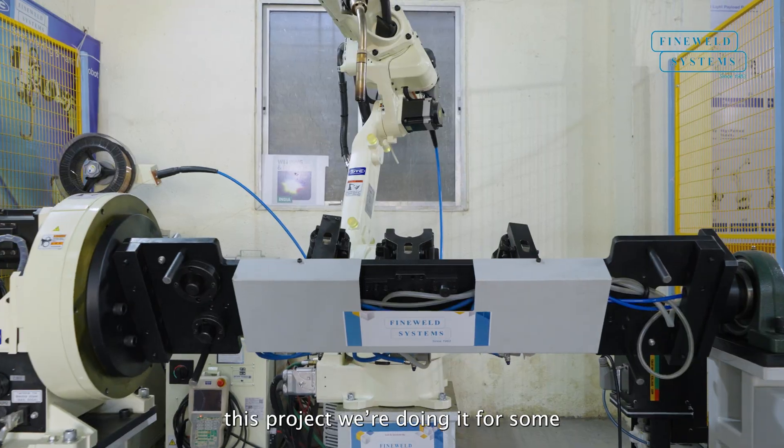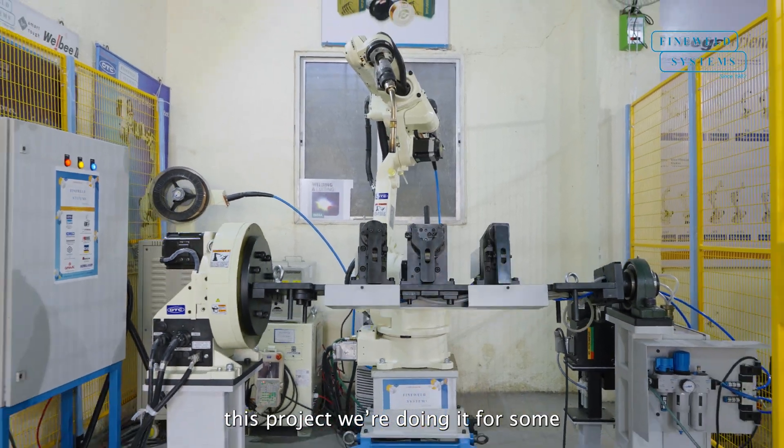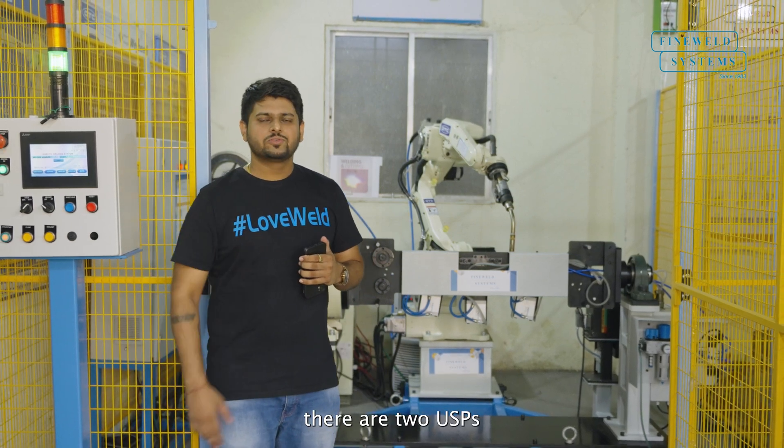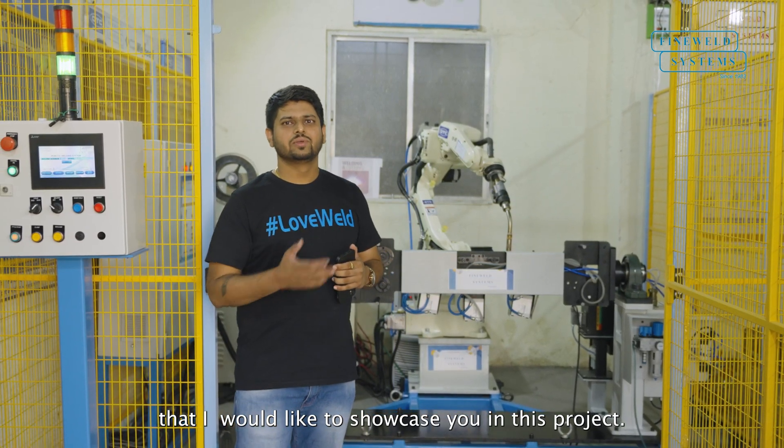This project, we are doing it for some tractor components. There are two USPs that I would like to showcase you in this project.